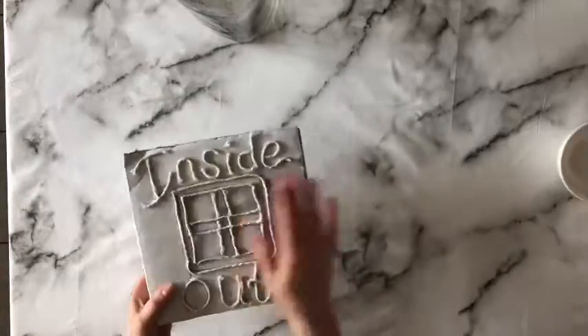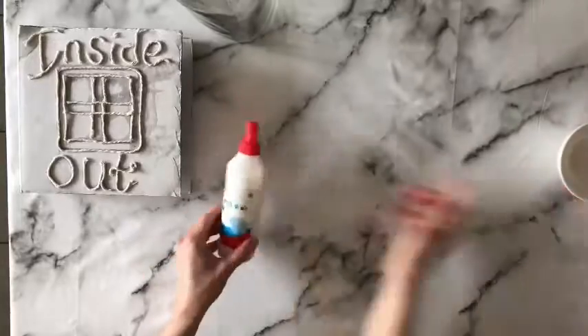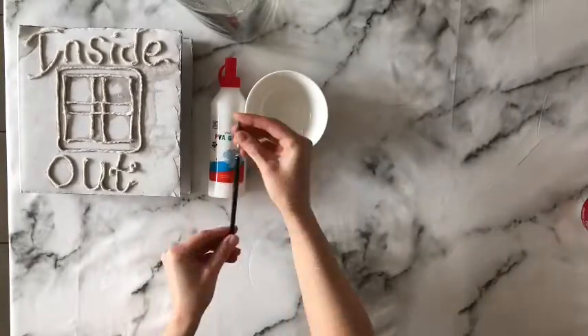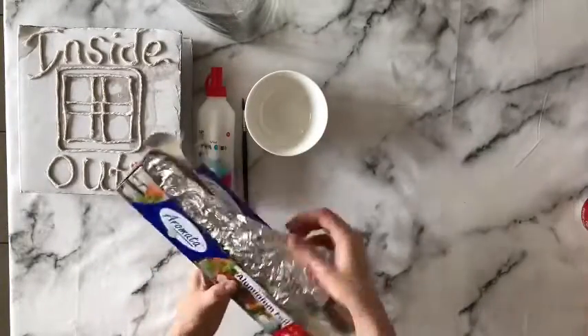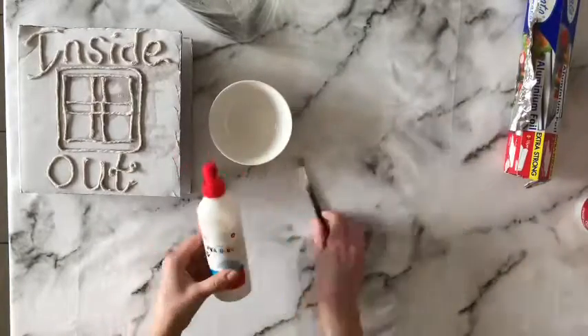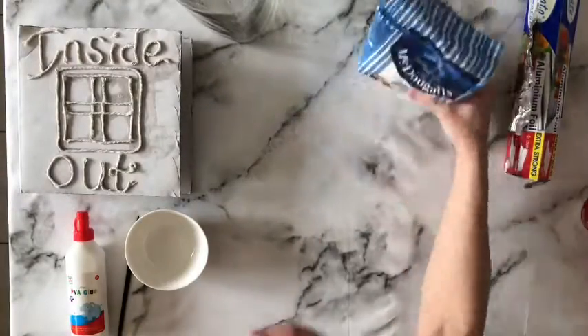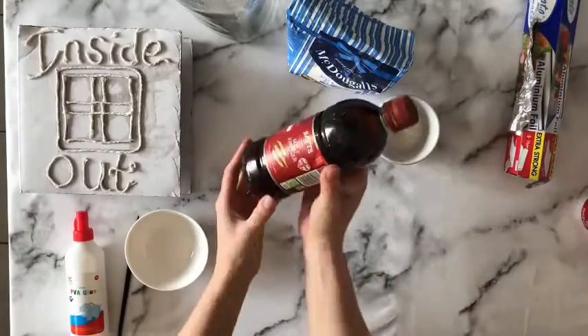Hi guys, welcome to step 2 of the string and tin foil relief front cover. What we're going to be using today is PVA glue, tin foil, and tissue paper or toilet roll.